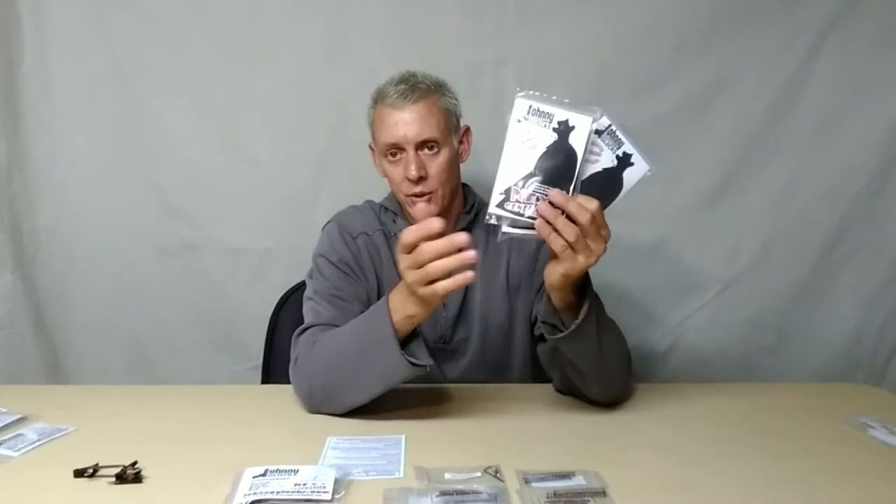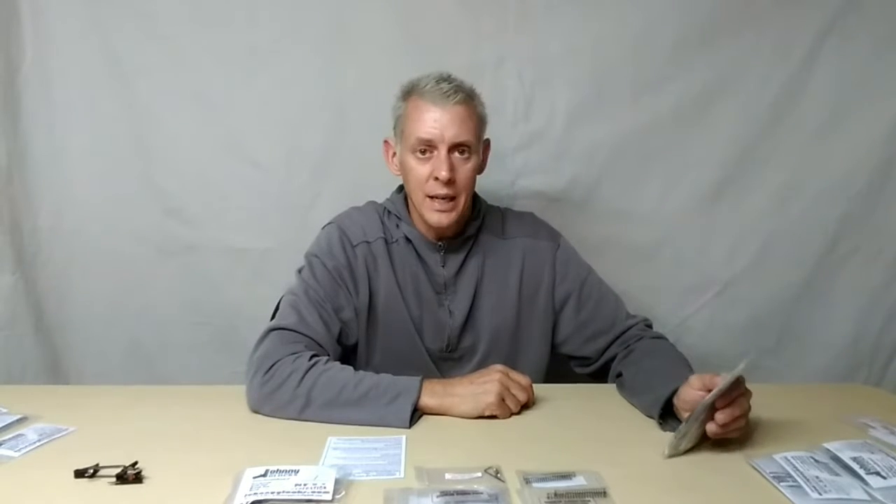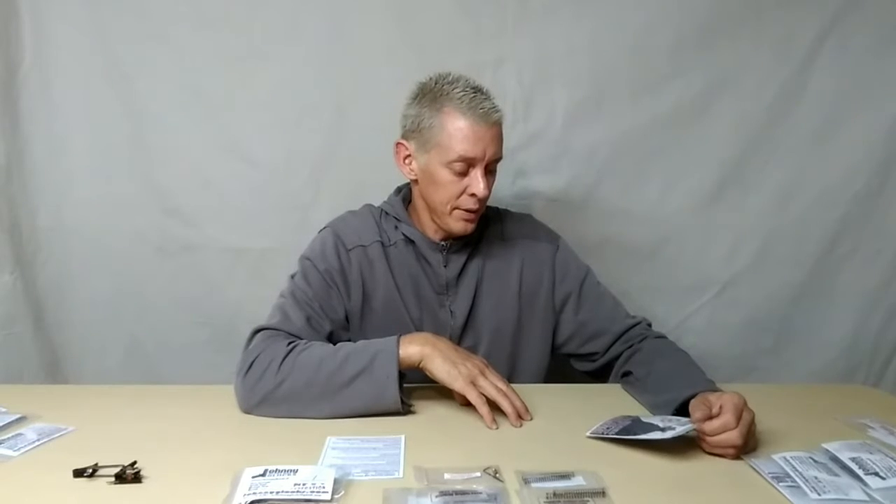The reason for the video today is I want to go over the new trigger kit. It's been out for like six months, so it's not that new. But I just wanted to do an updated version so people can have an idea of what they're going to be getting when they receive it — if they're thinking about it — so you can make a decision and see what your options are.